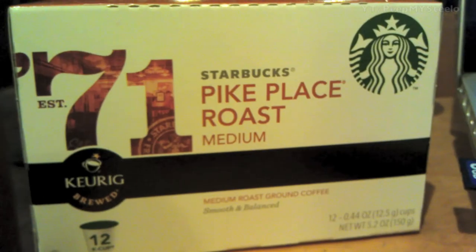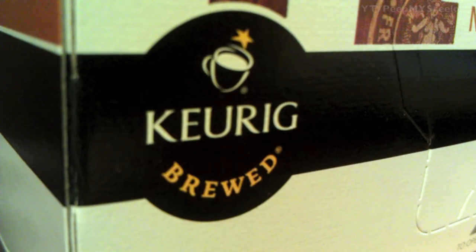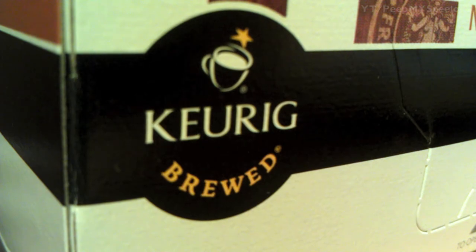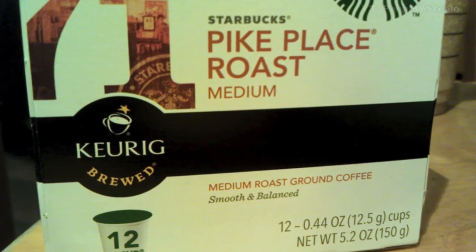Starbucks K-Cups for the Keurig coffee maker system. Here we have the Pike Place Roast, the medium roast from Starbucks for the Keurig system. This one has 12 cups that come in this box.